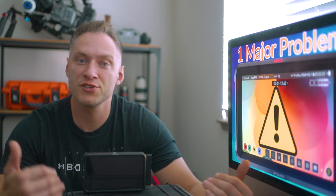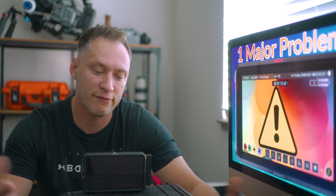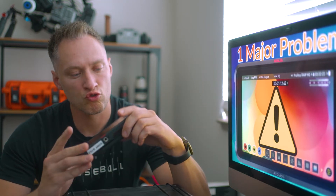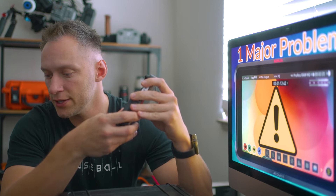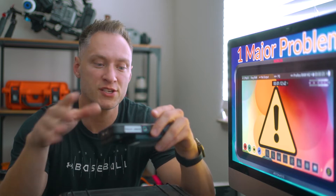Today we're going to talk about the Atomos Ninja V, or the Ninja V as it is sometimes referred to. This is a great little monitor recorder. I really like the portability, the functionality, and all the features that it has. It gives you the ability to live stream when you need to, and overall the build quality is amazing.